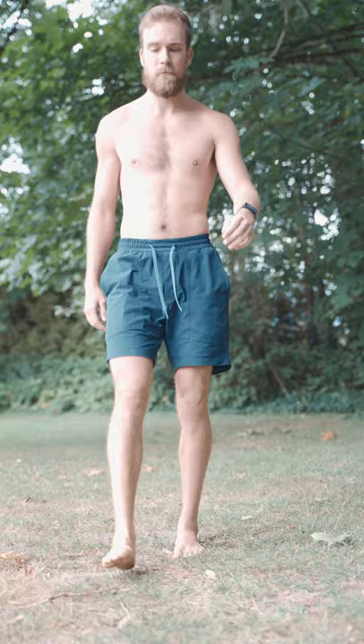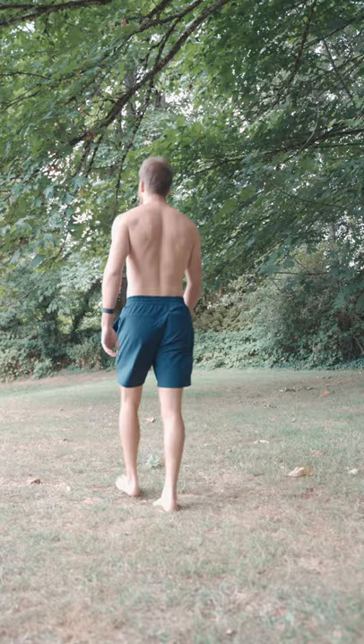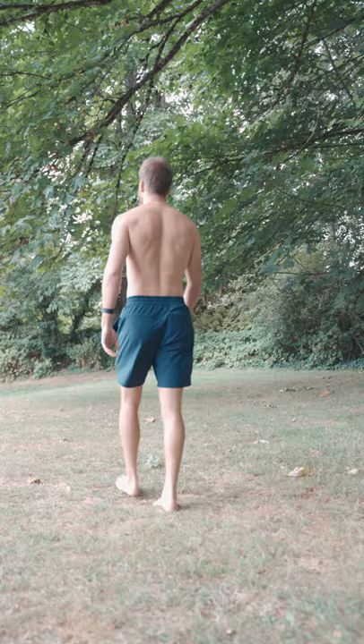When standing, try to sense the mid-foots and have an active arch while you create alignment between the ankle, knee, and hip. Practice this while you walk and move throughout the day, bringing awareness into your body.